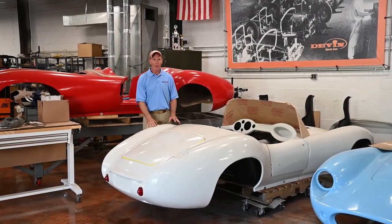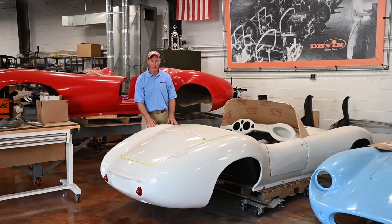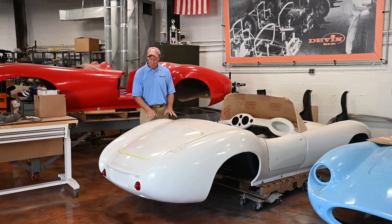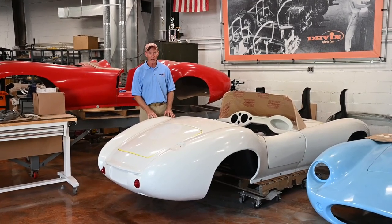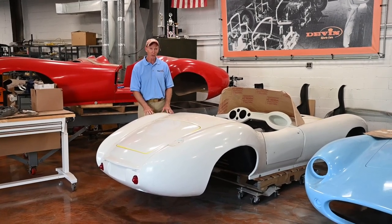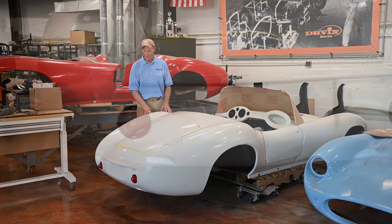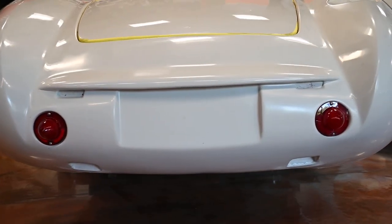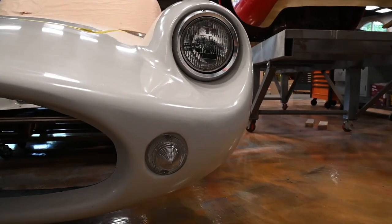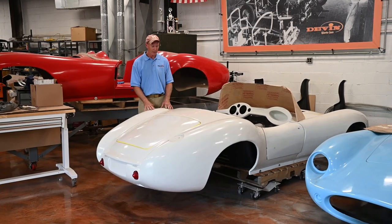Those of you who have been following me on Instagram, Facebook, and some of my podcasts will know that we're making a couple of continuation bodies here. This particular white one will be going on a Devon frame and is being shipped to England. We're doing a bit of work to prep it for those guys — we have the taillights in the back, the headlights in the front, and the doors working on the vehicle. This will be shipped over to England probably in the next week.